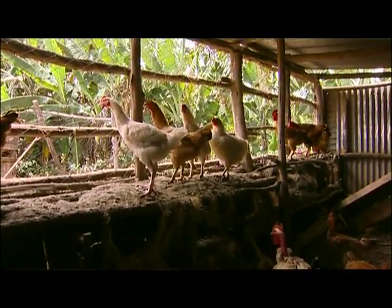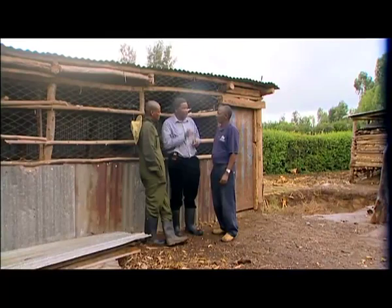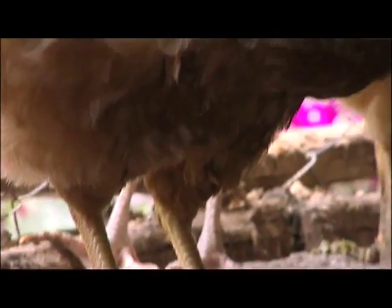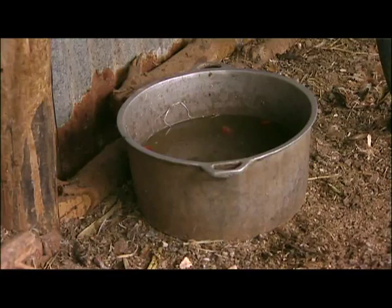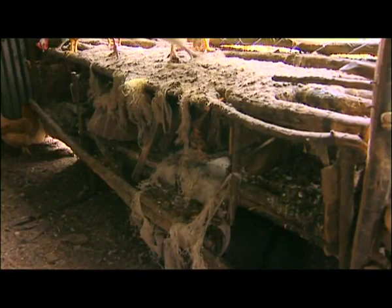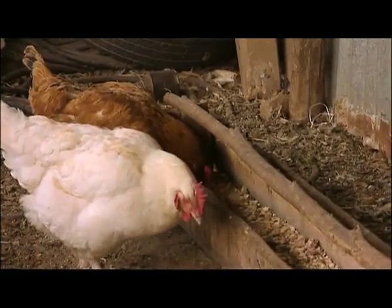Well, when I look at this shed, George, I see that the shed is not constructed as it should be. I also don't see the proper equipment inside there. I see important things like patches missing. I don't see proper drinkers. I don't see the nest boxes. I also don't see any wood shavings on the floor. So there's a lot missing.